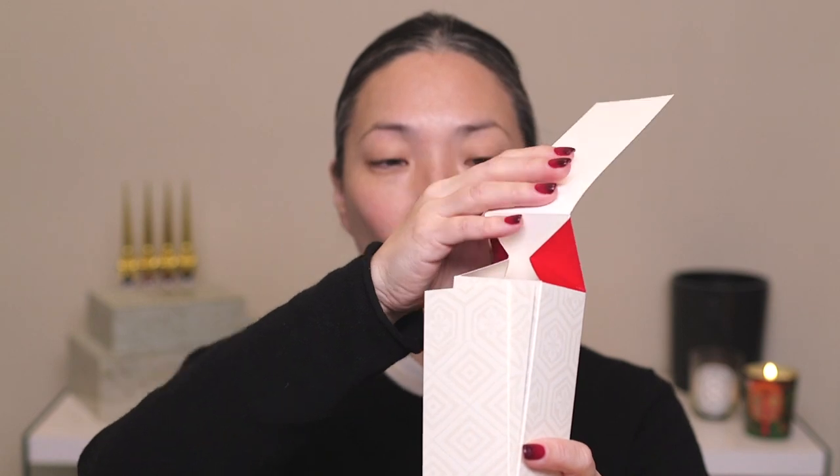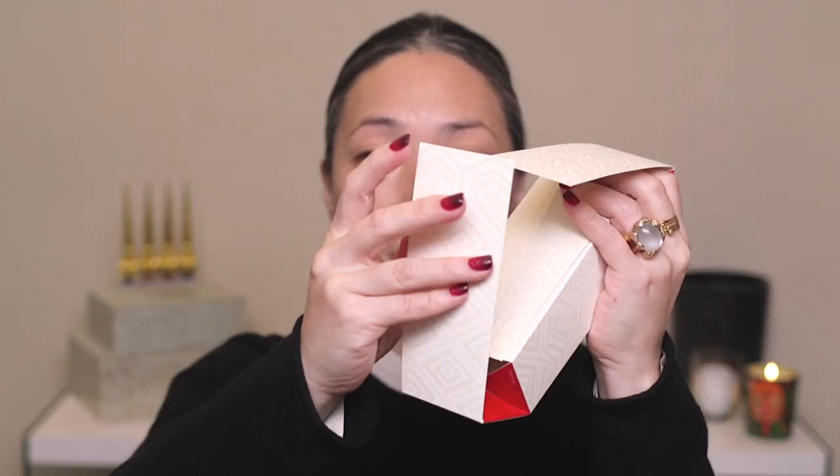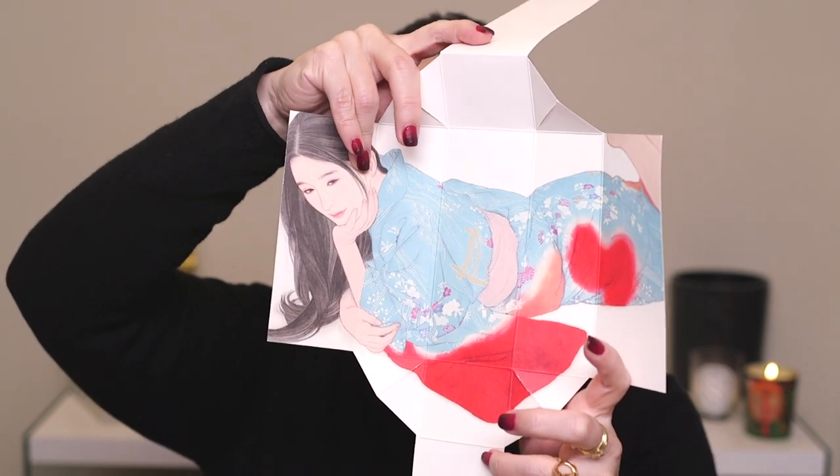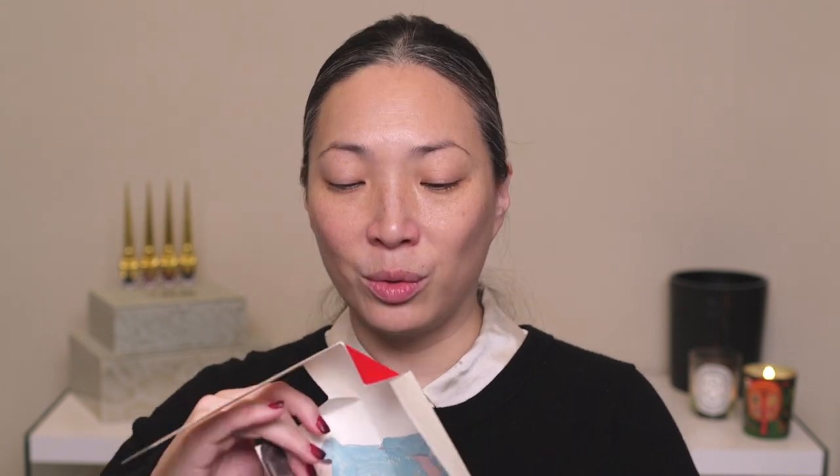The sleeve comes off and this box — along with all the other boxes in this collection — is kind of like an origami style box where everything opens up and there's a box inside that the product sits in. There is in every single box this painting, and the artist — a Japanese woman — she's featured on the Clé de Peau YouTube channel. I'll leave a link down below. It's not a very long video, but it shows her working and she talks about her inspiration and process. These paintings are just so, so beautiful. It feels like every aspect of the packaging was really thought out and thought out well.